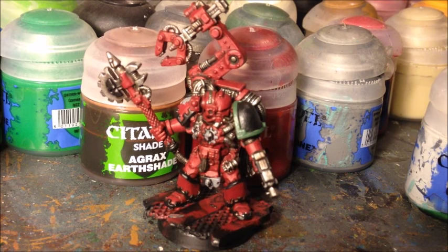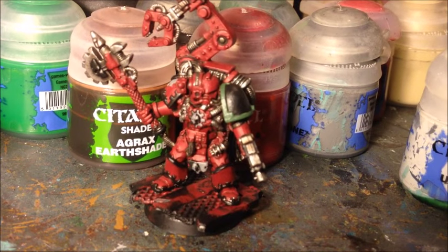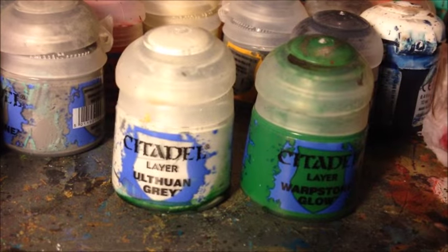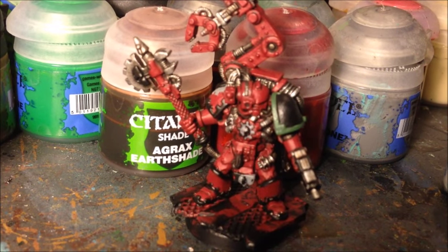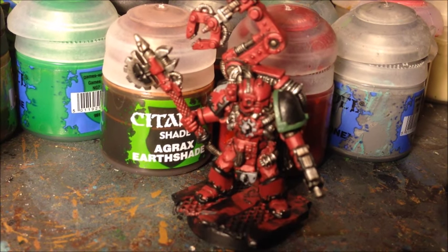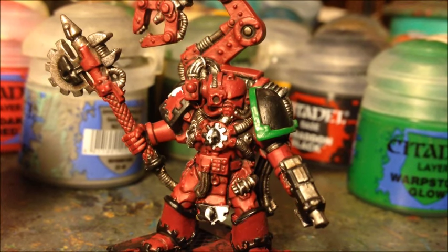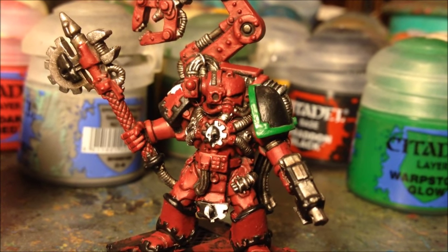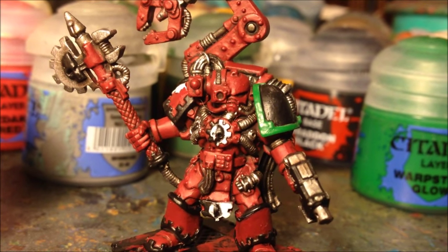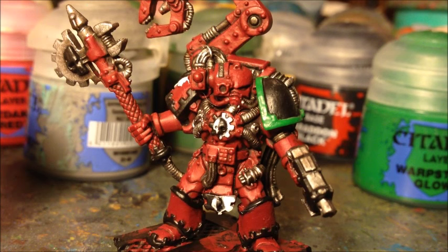With those secondary colours base coated, I'm then going to add Ulthuan Grey to the grey parts to bring them up much closer to white, just leaving a little bit of the Dawnstone showing in the recesses, and Warpstone Glow to the green part of the shoulder pad to bring that in line with the main colour in my Salamander army, just leaving a little bit of the darker green showing through. Both of those colours took two coats, which is absolutely fine — it's always better to do two thin coats rather than one thick coat, and that's often the way with some of these thinner, brighter colours.